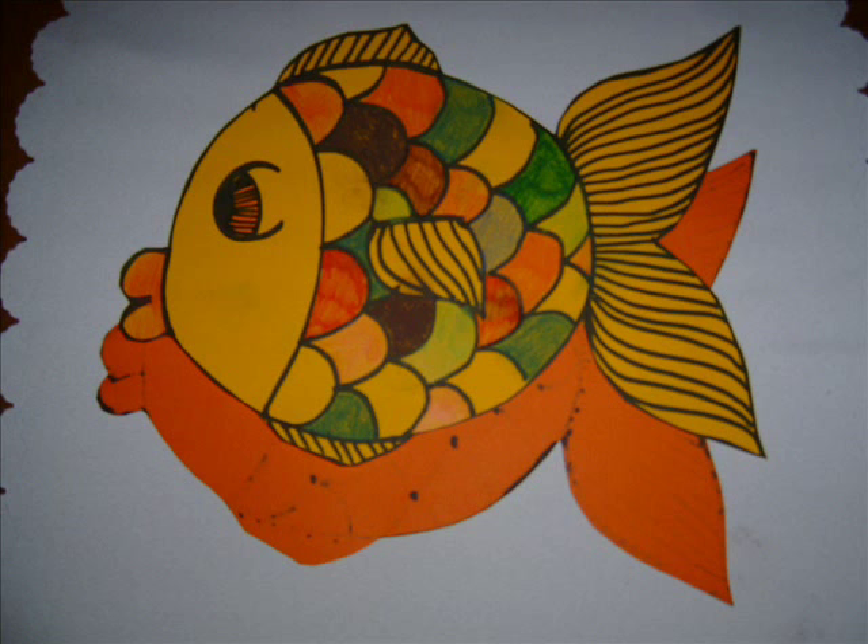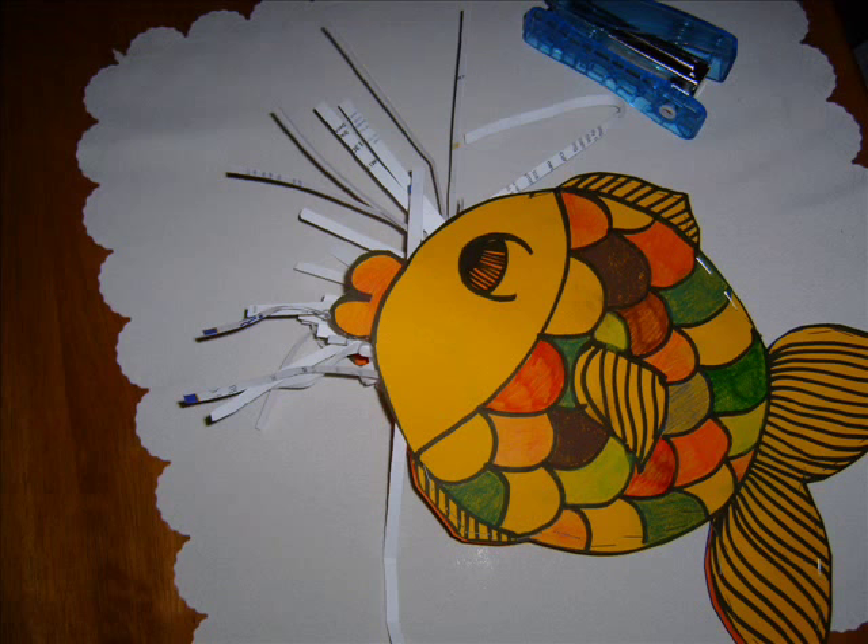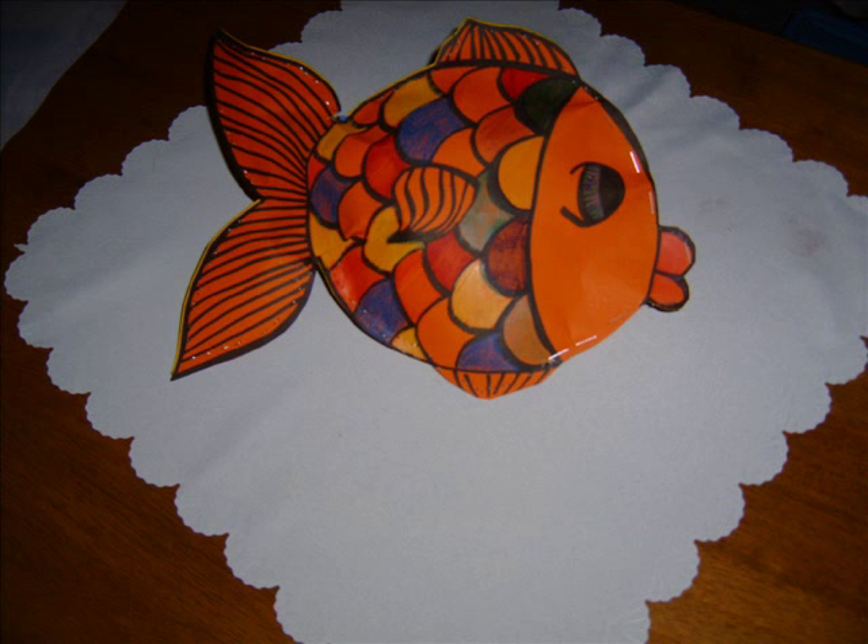Now put the two opposite sides together and staple around the edges, almost like you're sewing with the stapler. Then make sure that you put something in the middle — I've used some shredded paper to make it into a three-dimensional fish shape.